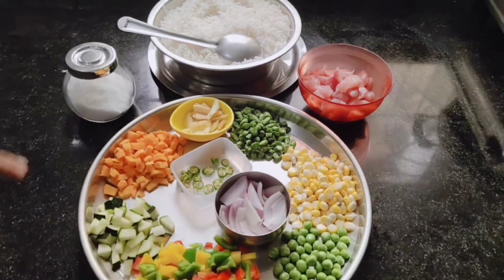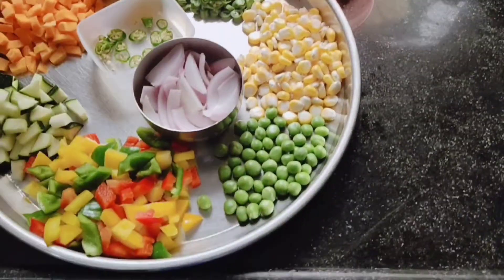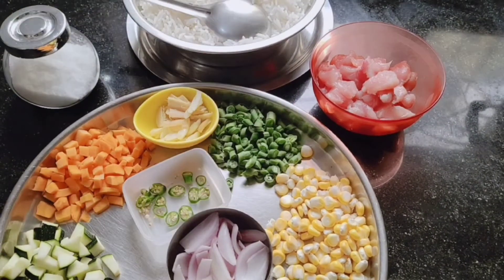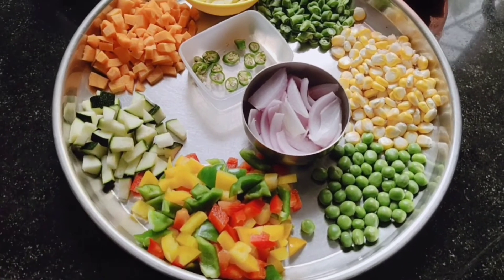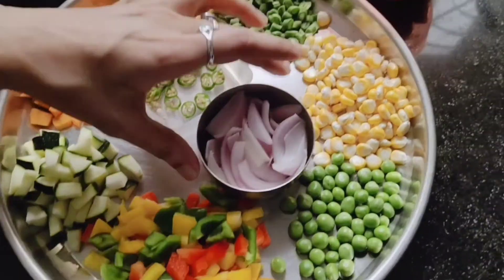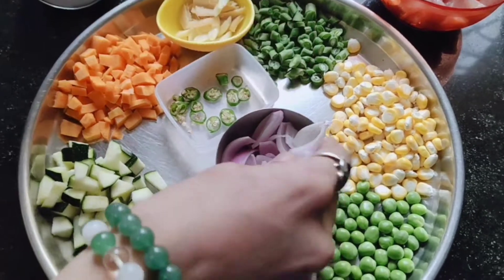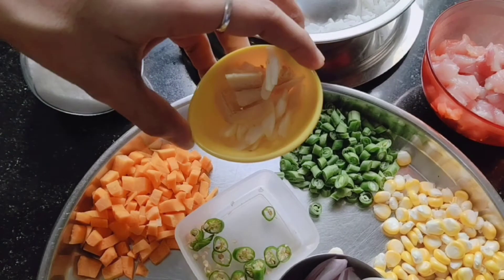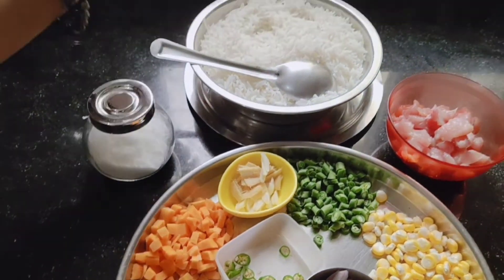For the veggies we need sweet corn, peas, green peas, and this is what you call French beans. This is carrot and zucchini, and we have green, yellow and red capsicum — all of these are half portions. And this is one onion. We also have one green chili and about three to four cloves of garlic and one piece of ginger.